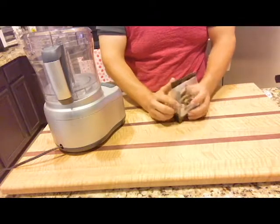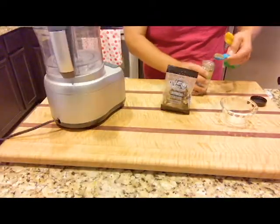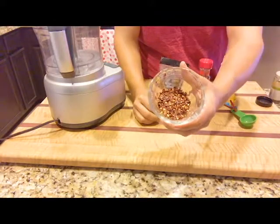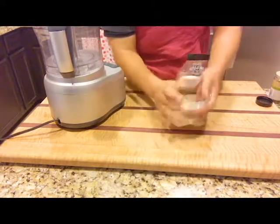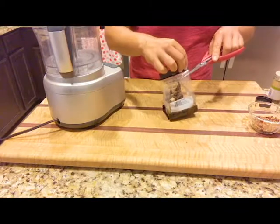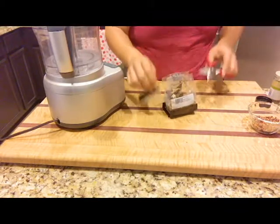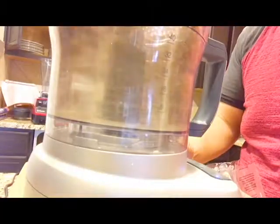You're using two-thirds cup of kosher salt, one ounce of dried porcini mushrooms, one tablespoon of red pepper flakes, two teaspoons of dried thyme, and one teaspoon of freshly ground black pepper. You're going to mix this all together to form the seasoning, and then you can use it on anything.